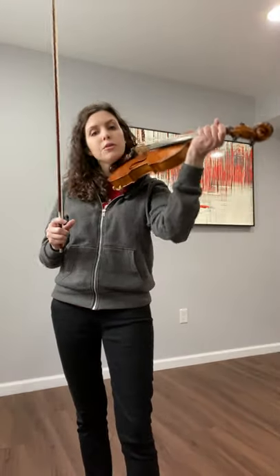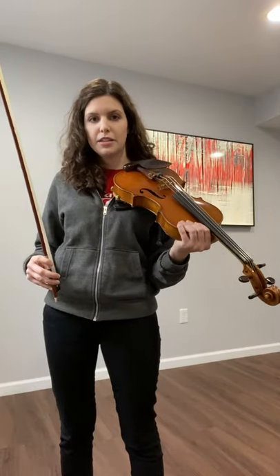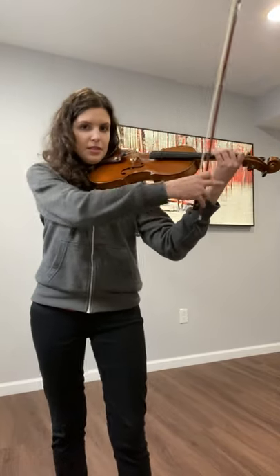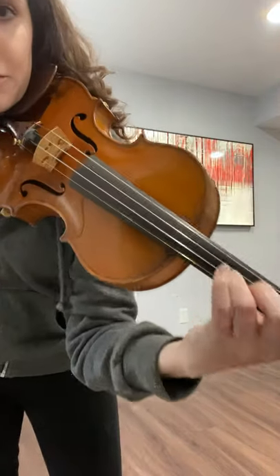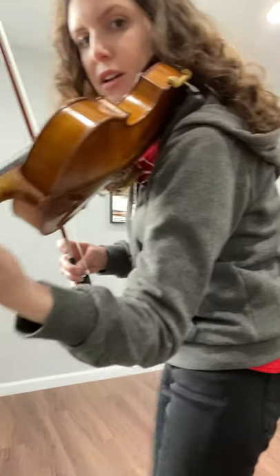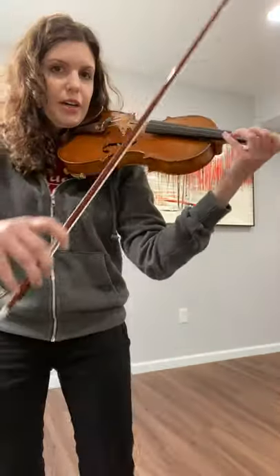Make sure that you are holding it nice and high up on your shoulder, not in front of you or falling down. Up here — straight wrist, not smashing the egg, curved fingers over the fingerboard, thumb not sticking up like a hitchhiker, just right here across from your first finger, and then you should be good.